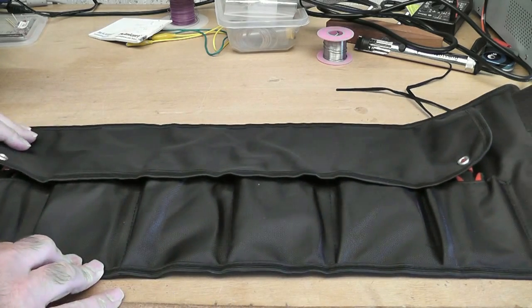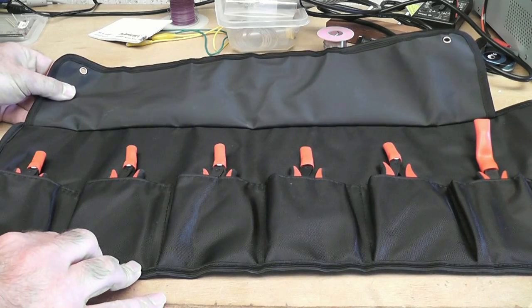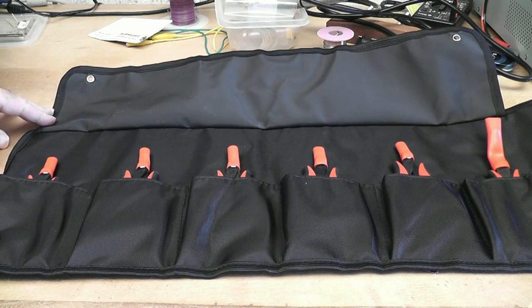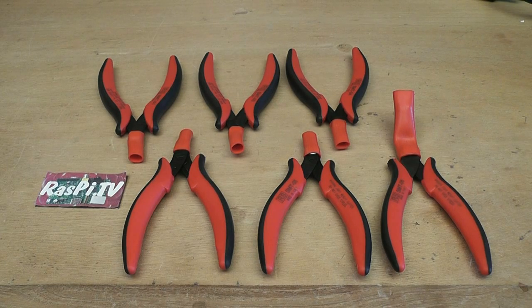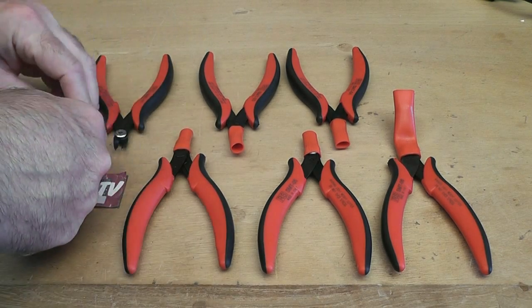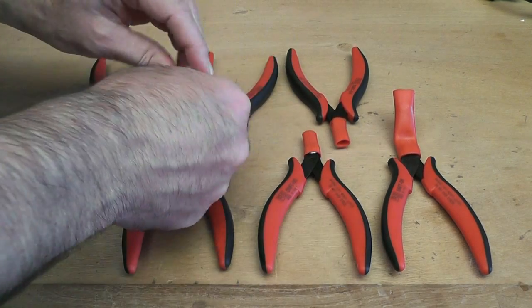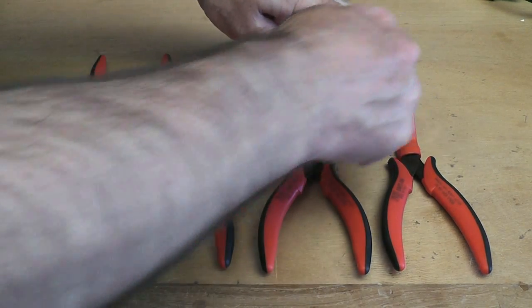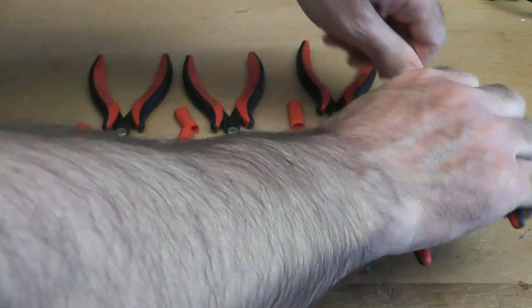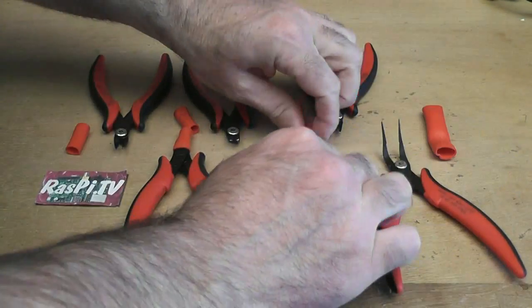Okay, so you've got a nice roll, open it up, and you've got six pieces in there. So I'll just lay those out nicely, if you'd bear with me a second. So this is what they look like. We've got six in the set. They're all nicely protected with these covers, which I'm going to pull off. And good that they are, because they're actually quite sharp — the cutters are anyway, very sharp indeed.